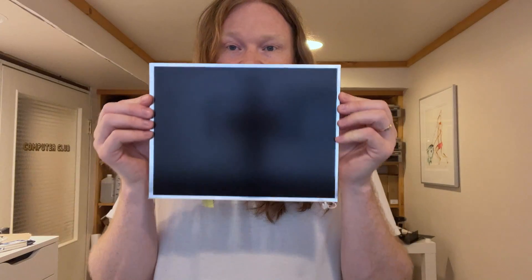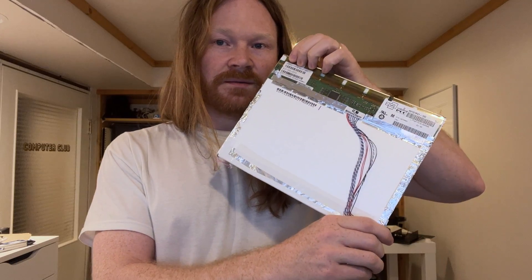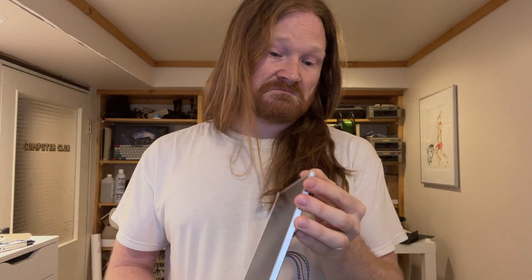One of the popular mods people do is get a display from the tablet version of the X61, which is IPS-like — it's called AFFS — and it is 1400 by 1050. I ordered this one off AliExpress from a shop called Kevin Trade Shop. It came with a lot of the hardware modifications already done, and a custom cable which swaps some pins. It came in good shape.